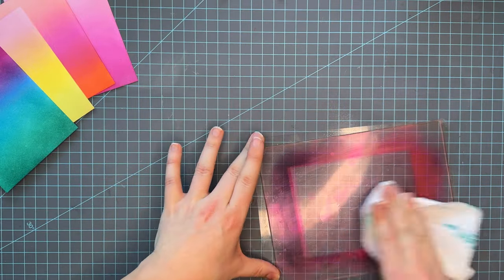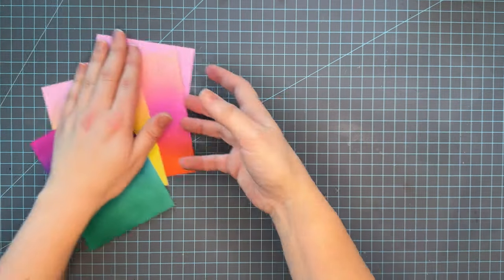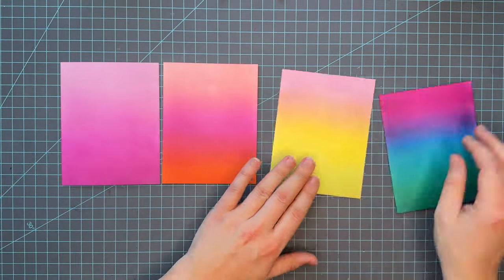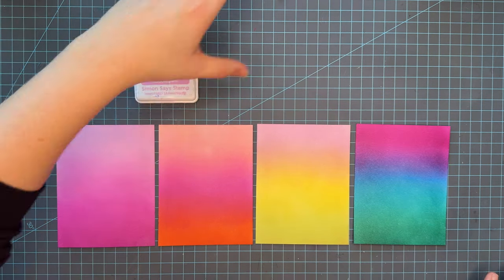Quick cleanup before I lay the panels out and go through them one by one. I love this mat — like I said before, I'm really excited that Waffle Flower came out with it because it just makes my ink blending so great.